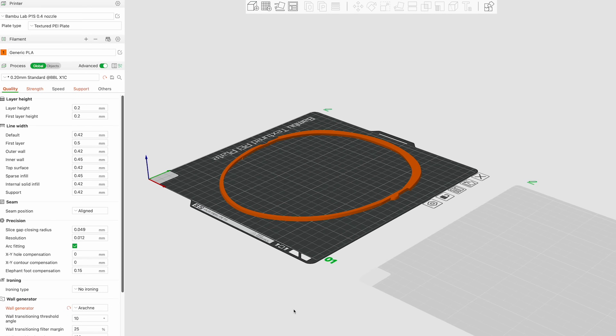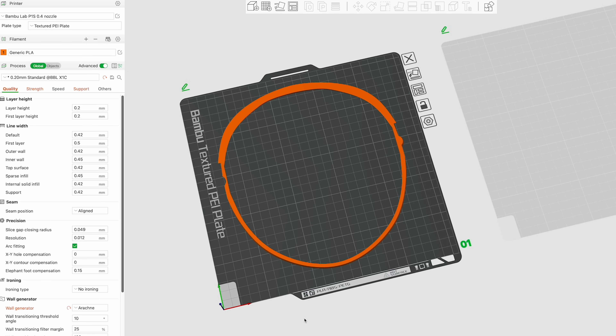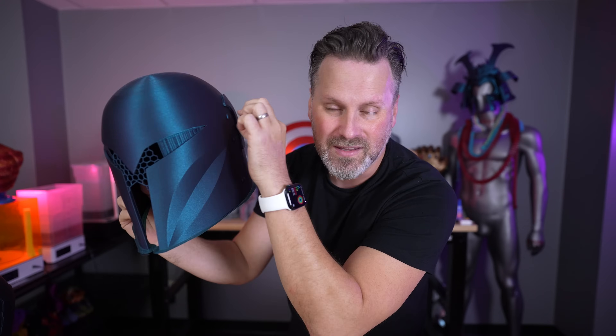One other thing that is just fantastic — thank you so much, Galactic Armory team — is a pre-sliced helmet sizing guide. I've been saying that and doing that for years with almost every single one of my helmet files: you take a thin sliver of the helmet, cut it, and then you print that little piece that takes 10, 15, 20, maybe 30 minutes to run off and print. Then you can put it over your head to see if it actually fits before running off and printing the full thing. They've done that for you, so it's one less thing you have to do — it's automatically included with the files.